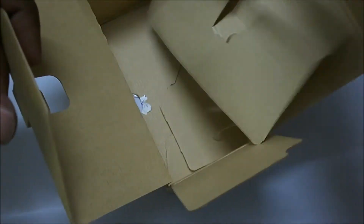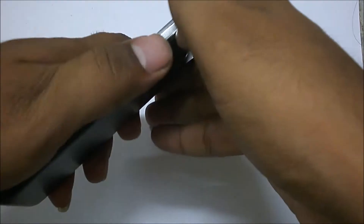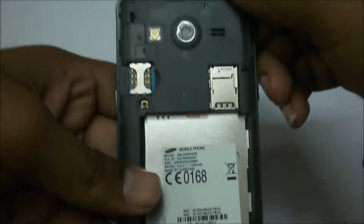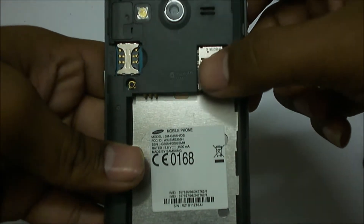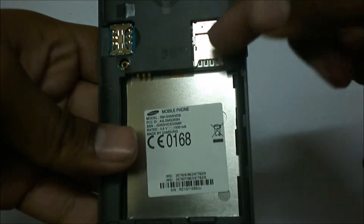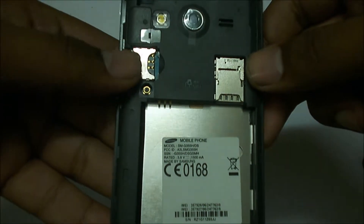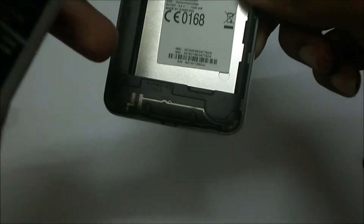There is nothing left inside the box. Now let's go with the boot up of the Samsung Galaxy Core 2. First let's put the battery in. There you can see there is a dual SIM slot — we have to insert SIM 1 and the SD card here. The SIM 2 slot is pretty much outside the device, so we can remove it even without removing the battery.